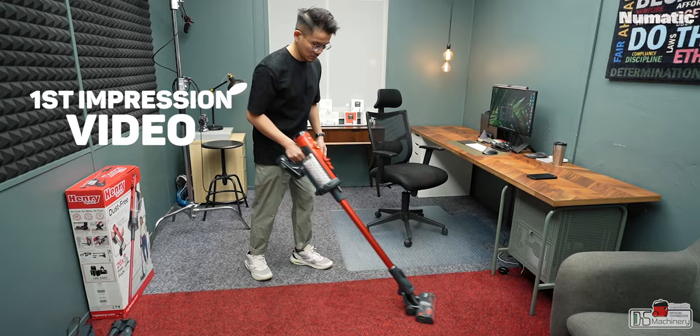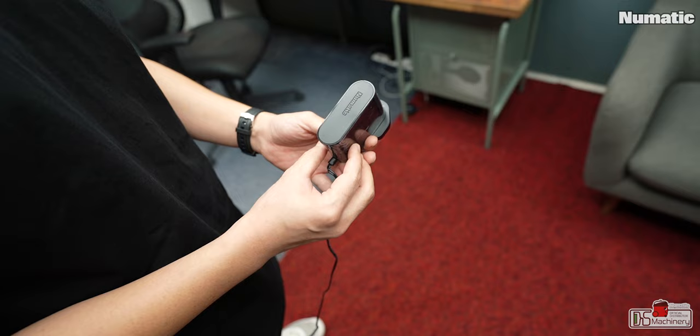Andy here. We are the master distributor for Pneumatic in Malaysia. This is the first impression video of me using the Henry Quick for a week, mainly inside my office. There is one feature which I think is game-changing, which most stick vac manufacturers will follow suit — more on that later.